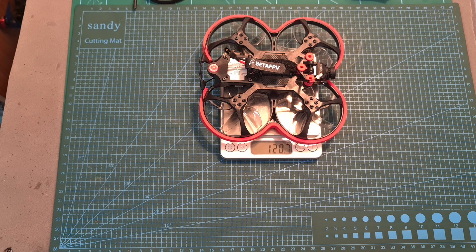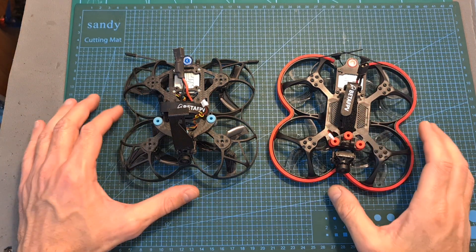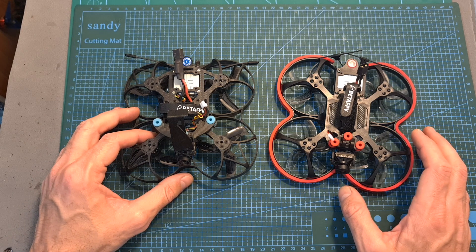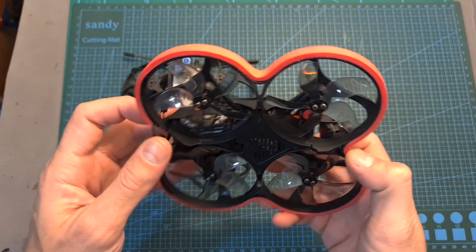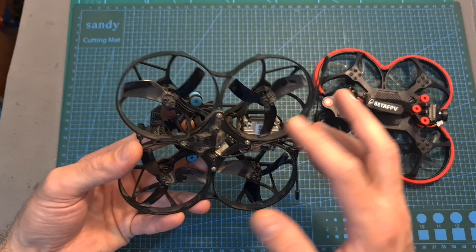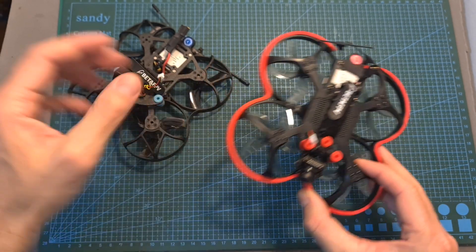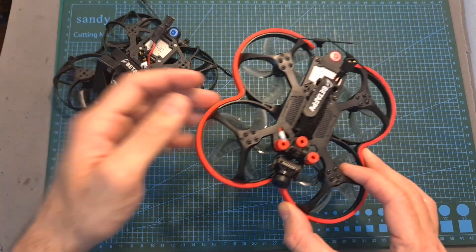The assembled version of the 95X V3 weighs 120.7 grams, so it's a little bit heavier than the previous version. As for the differences between the V3 and V2: the V3 is bundled with 1106 3800kV motors whereas the V2 has 1106 4500kV motors which might be more powerful. However, the V3 comes with Gemfan D63 5-bladed propellers which should be more efficient according to BetaFPV. Additionally, the frame and action camera mount have been redesigned and instead of using a separate flight controller and 4-in-1 ESC, the V3 uses an all-in-one board.